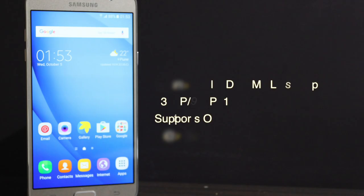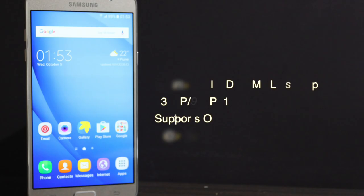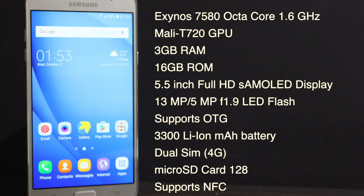Before starting, let's have a quick look at the configuration of this mobile. I showed this in my previous video so I won't be explaining the same stuff again — you can pause the video if you want.